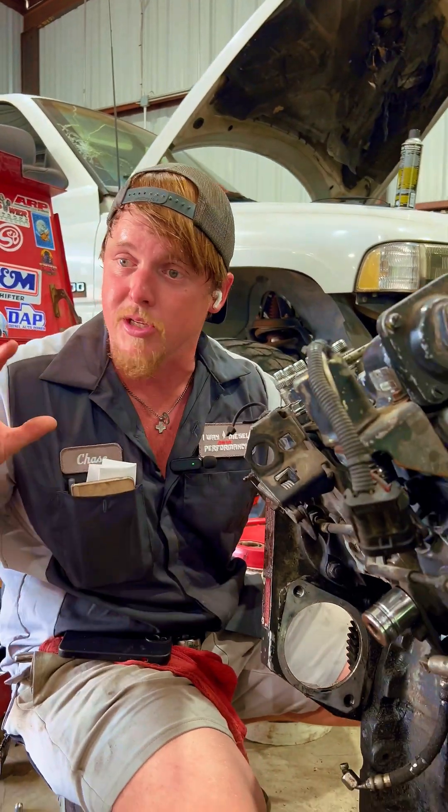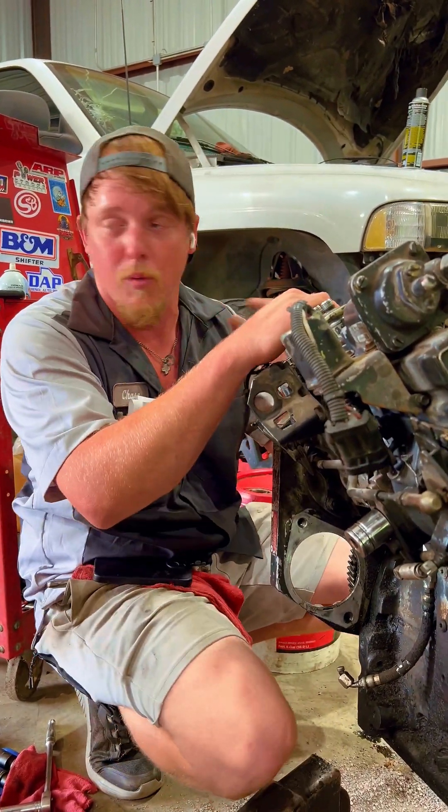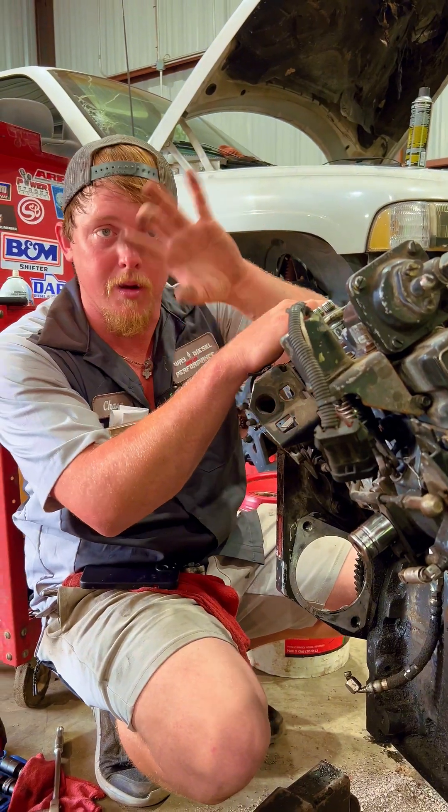The funny thing with these is it doesn't have a keyway on the gear, so it's actually a press fit. The torque of the nut is what holds the timing. When we make big power, we'll keyway the gear and put an adjustable gear on it.